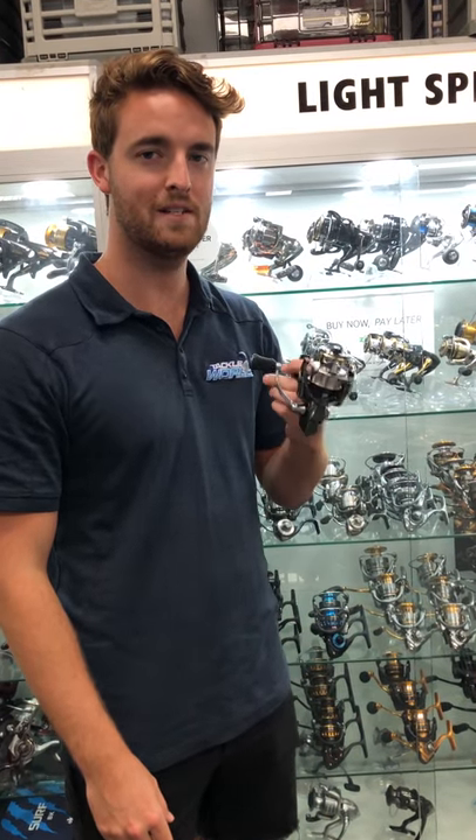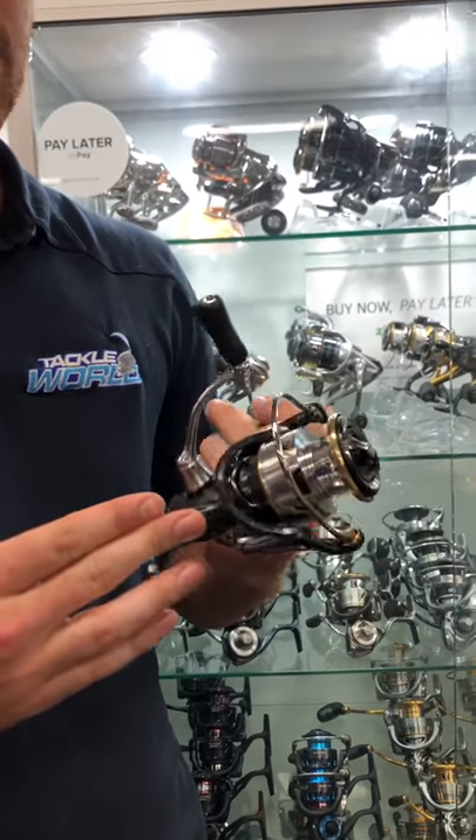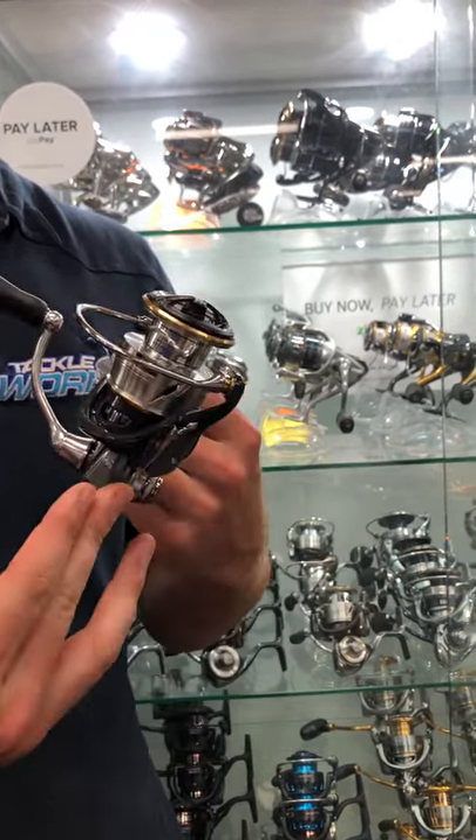What's so good about the new Daiwa Luvius LT reels? Their one-piece body is made of a special material that makes them super strong, super light, and corrosion resistant.